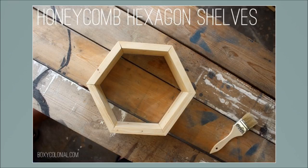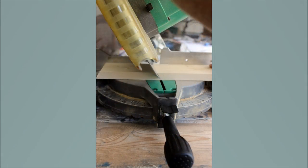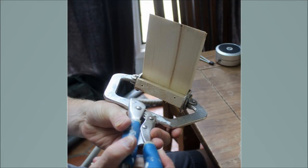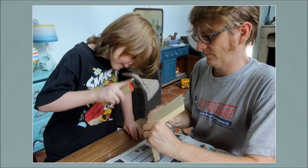6. DIY Honeycomb Hexagon Shelves. Miter cut four 10-foot long white wood 1x4s to 30 degrees and saw hexagons. Make 60 pieces with 6-inch sides if you want 10 hexagons. Pre-drill holes, glue and nail sides together. Wood glue along the edges, clamp together, nail, and then stain them. Screw them to form a honeycomb pattern using two L-brackets per shelf and anchor screws.